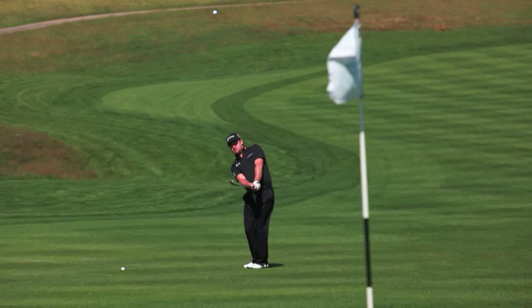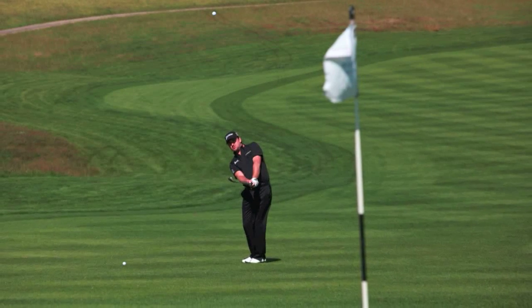Yeah, that 30, 40, 50 yarder is a difficult one because, like you say, you're right in between chipping and pitching. It's a shot that I try to practice as much as I possibly can. It really is a feel and a touch shot.